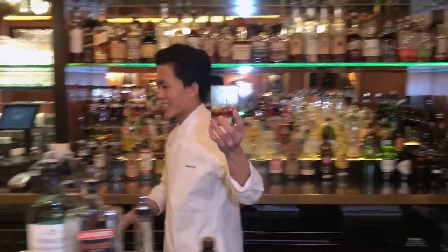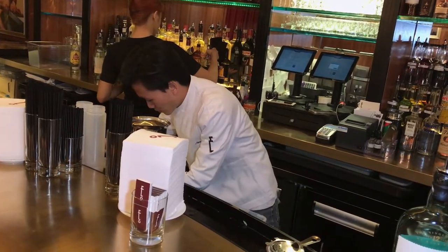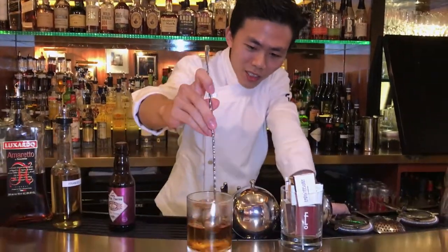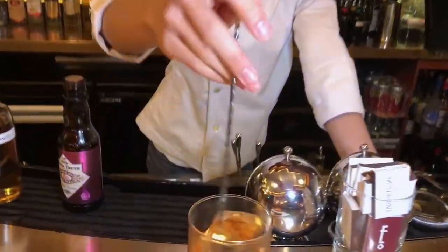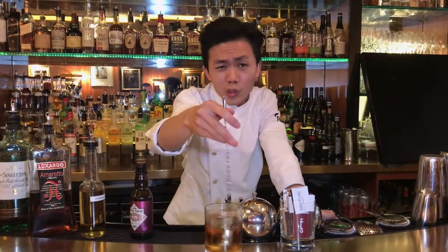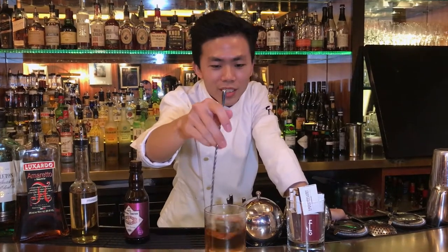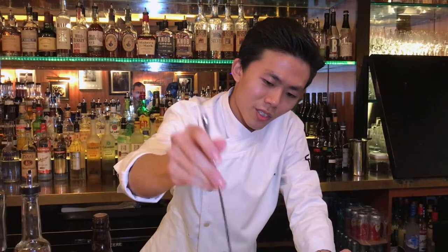To that, add ice to it and just give it a stir. Let it chill and dilute. We use a big rock — crack the ice, cut. Stick the ice to it, chill and stir — that is ideal.